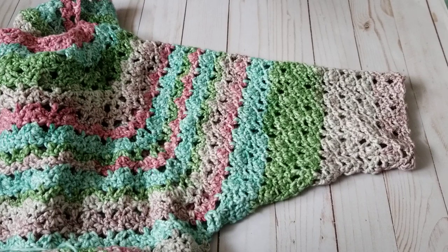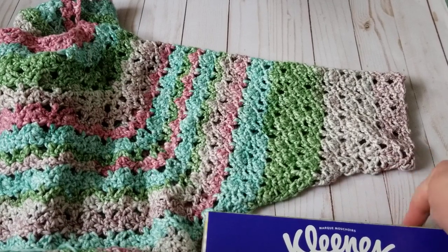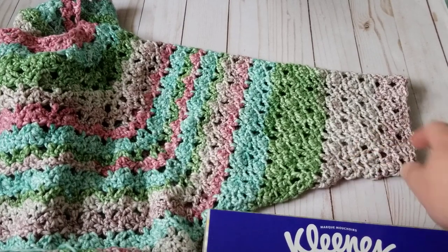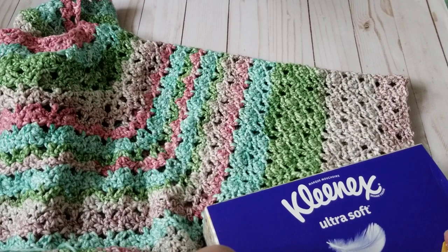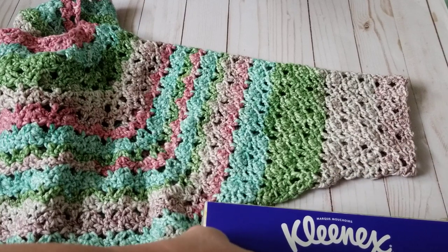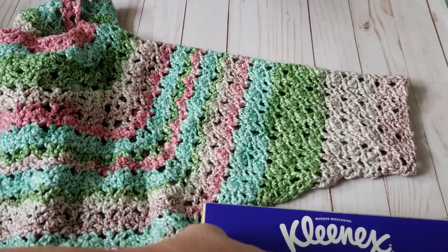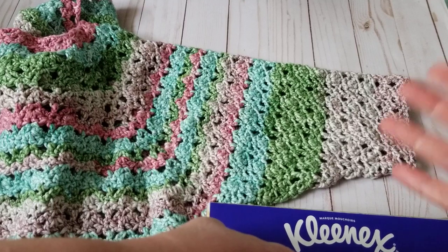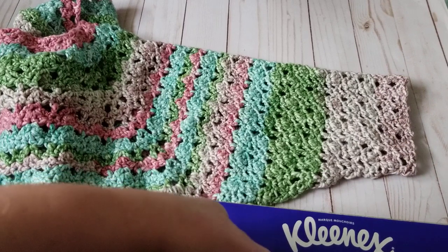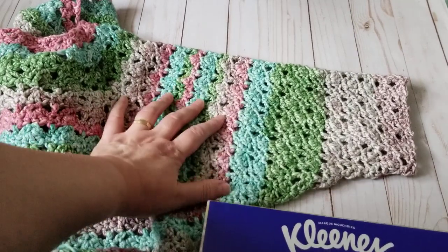Let me show you why decreases matter. If I hold this up — see? Without decreases I would have this extra fabric right here. That's the reason I do decreases — I give it a slope and get rid of that fabric. It also saves yarn. If you want a bulky fit, you're welcome to just crochet round and round following the stitch pattern rhythm, but this fitted approach is how I do it and it fits like a glove.